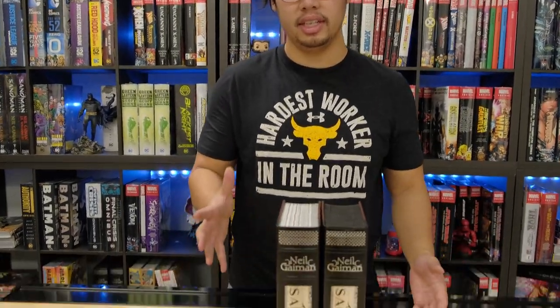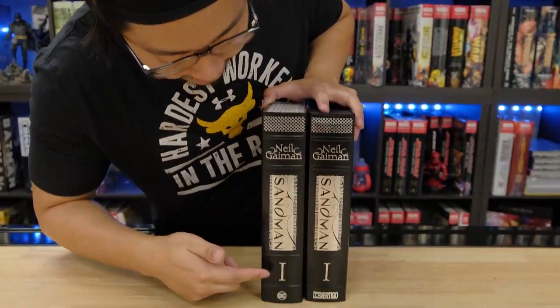What's up YouTube, it's your boy JP back again with another video. Today it's gonna be a really quick video — I just want to point out the differences with the Sandman on the Bus Volume 1 reprint, the new printing compared to the old printing. So as you can tell right off the bat with the spine...